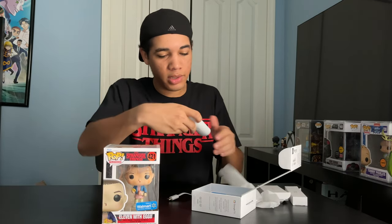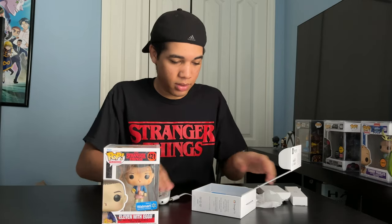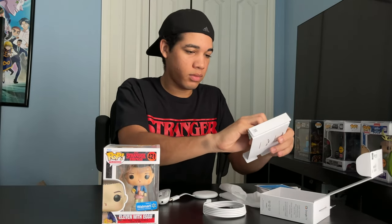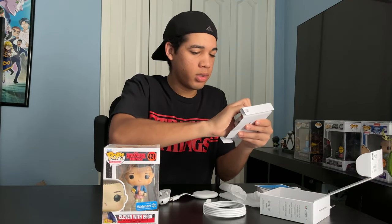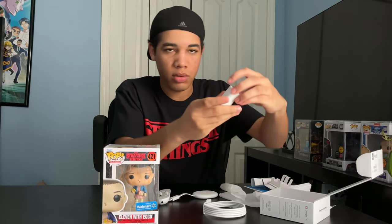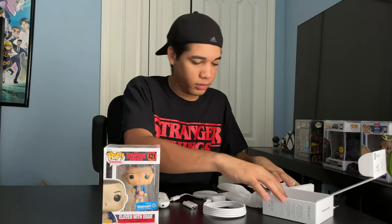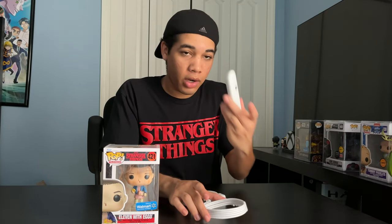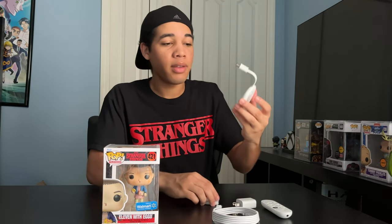And then here's the remote — the design looks cool. And then we got our cord right here. Instruction manual. And then we have the piece that goes into the wall. And cool, it comes with batteries. So we got a remote, a remote cord, outlet piece, batteries, and the Chromecast.